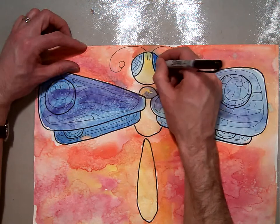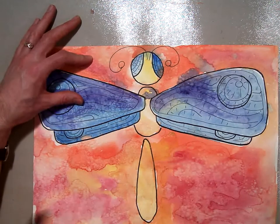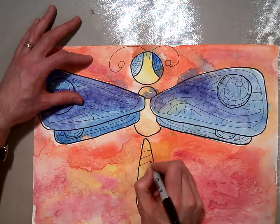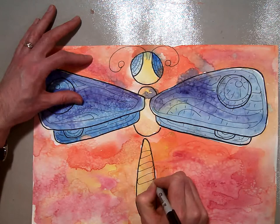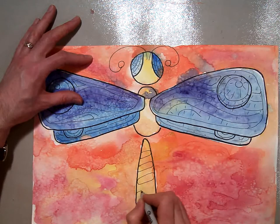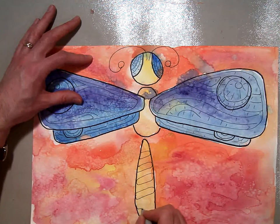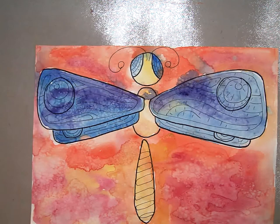Then on the body — we noticed that on quite a few of our dragonflies they had different markings on their bodies. So I'm just going to make some diagonal lines, almost like turning these into long oval shapes that will create the look of diagonal lines, but they're actually shapes. Just like that.